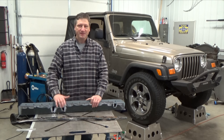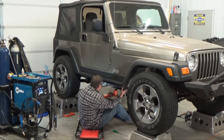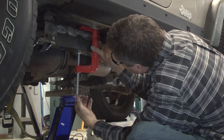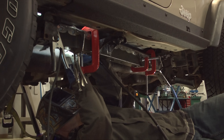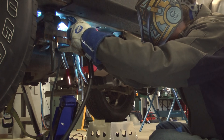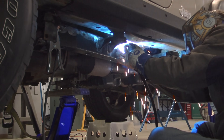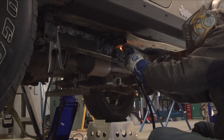Now the fun part — fitting this thing back in the Jeep, clamping it, and welding. I've got my Multimatic 220 AC-DC auto set for 1/8 inch, using 0.030, and the Hobart ER70S-6 wire. I'm tacking quite a few spots around the frame, and then going back and hitting the plug welds.